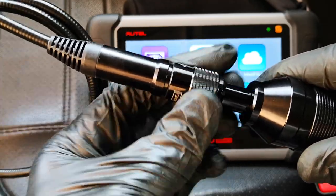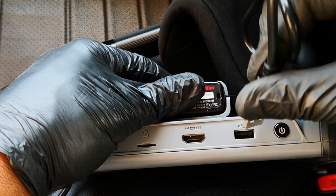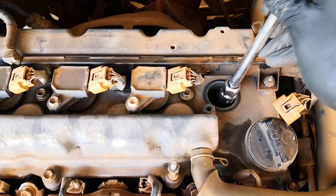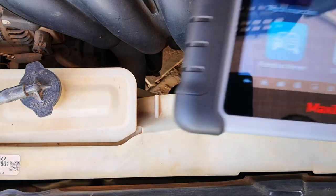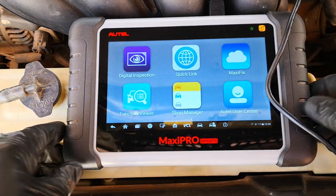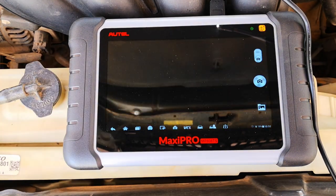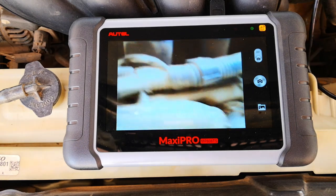You just connect the cable to the main unit and secure it with this locking nut, and then you go ahead to plug the USB connector to the type A port of your Autel device. I've already taken away the spark plug of the number four cylinder in this 2008 Toyota Corolla. We head over to the Maxi Pro MP808TS and tap on that. You're able to take a picture or record a video through the digital inspection app. Now let's inspect the combustion chamber and valves with the MV108.